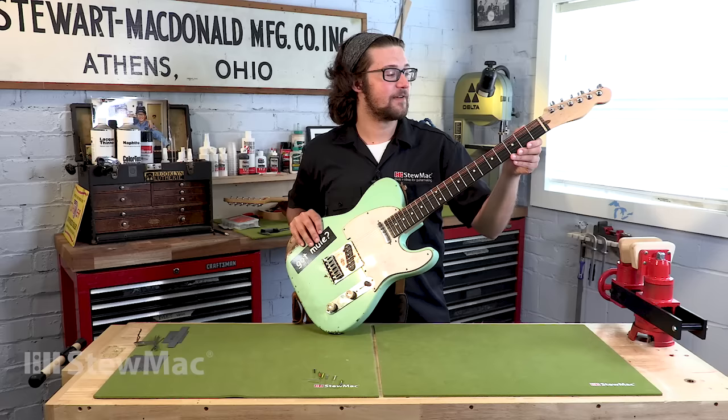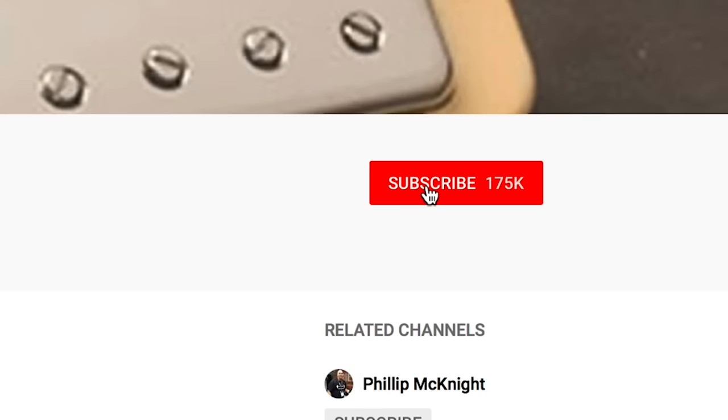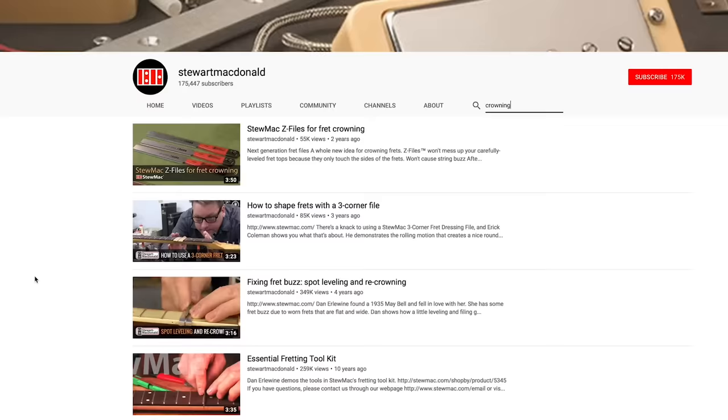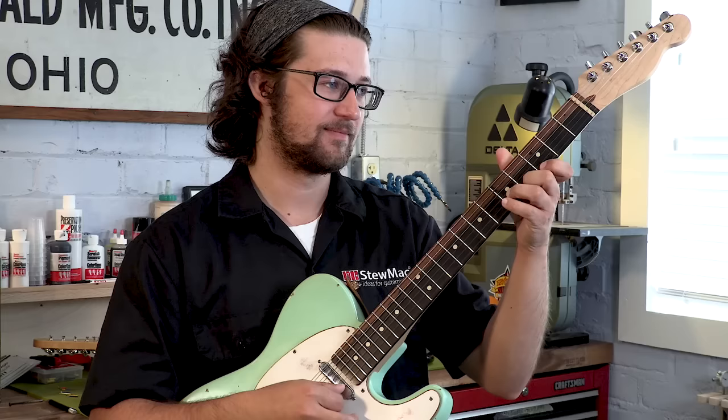If you don't like the measurements you're getting at your first fret, it might be time to take your guitar to your local repair person. But if you think you're ready to go deeper into your own guitar work, StewMac has all the tools and information you need to get started. If you liked what you saw today, consider subscribing to our YouTube channel — we have a ton of other videos on guitars. I challenge you to start trying things on your own, because only you can make your guitars play the way you really want, and it's a lifelong skill to have.